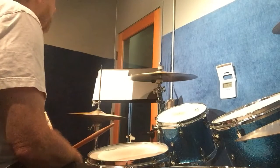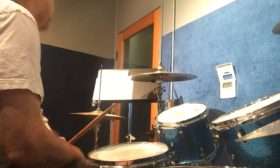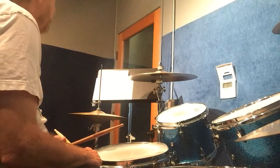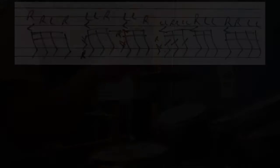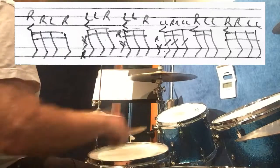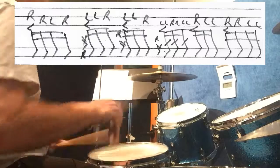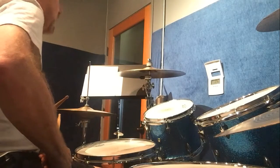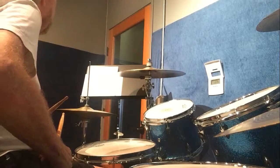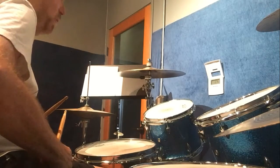And then finally the third break I put in some Swiss army triplets and some flams. And that would sound like this. So when you start doing the breaks you're going to come in on the fourth measure when you do them. Let me go through it and I'll do the first break for you.